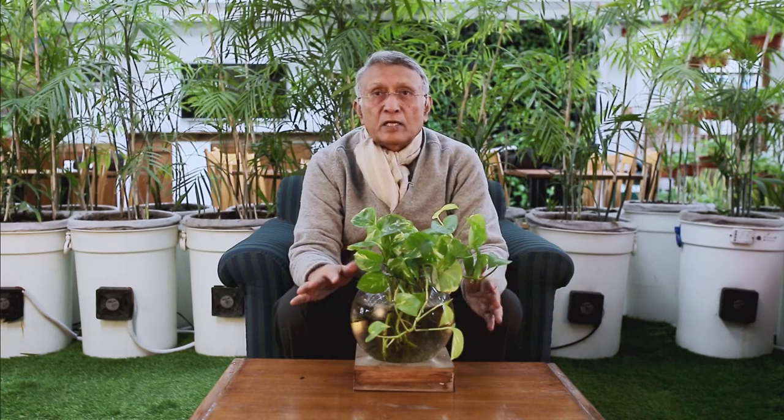It's a very simple thing to do and it takes a few minutes. At home, one can have three or four pots like this and it will help you in any case, irrespective of whether your windows are open or otherwise, in removing volatile chemicals. Thank you for listening.